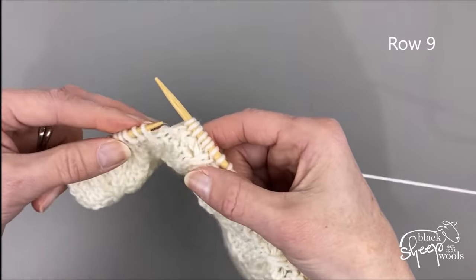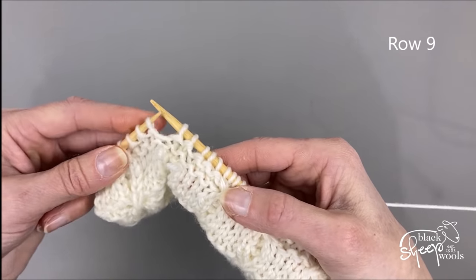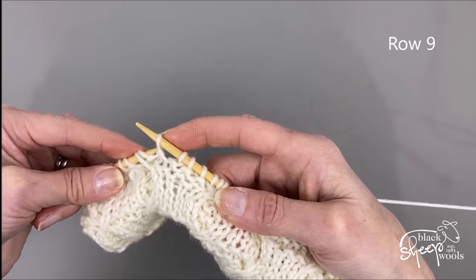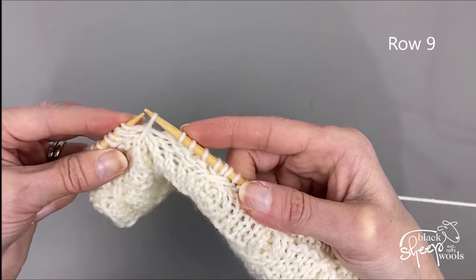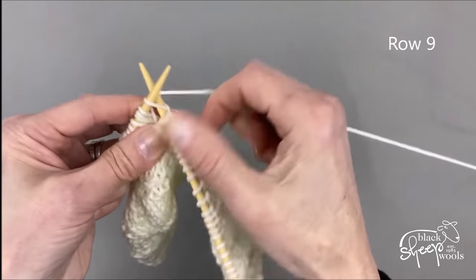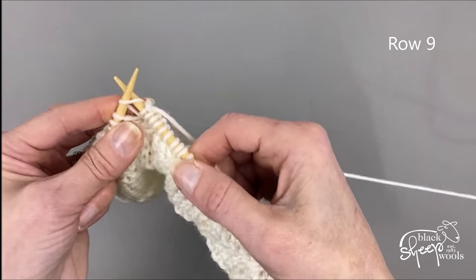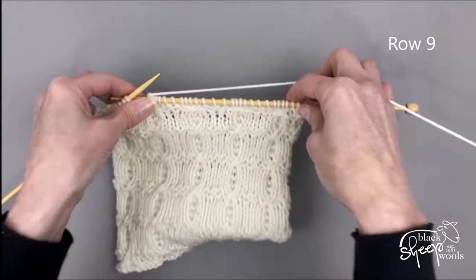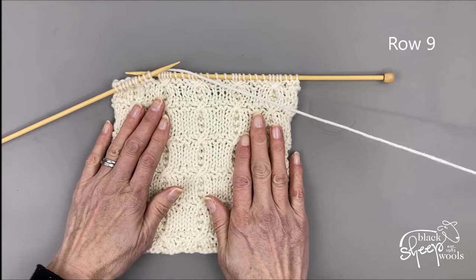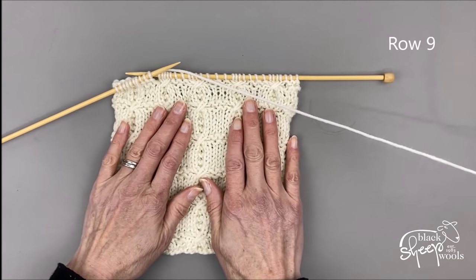One more time: drop the first stitch off the needle, slip the next two stitches to the right hand needle, and drop the next slip stitch off the needle. Pick the first slip stitch up, slip those two stitches back to the left needle, then pop that final slip stitch back onto the left needle, and knit them all. That's how you make those lovely crossed stitches that appear every tenth row of the pattern repeat. I hope you enjoy that lovely stitch — see you soon, bye bye!